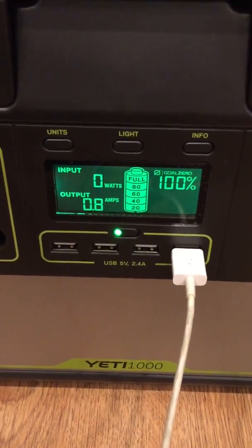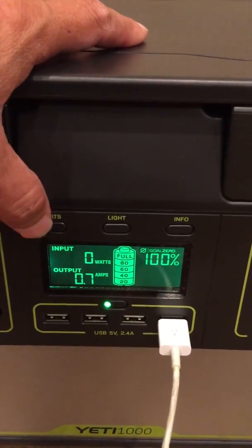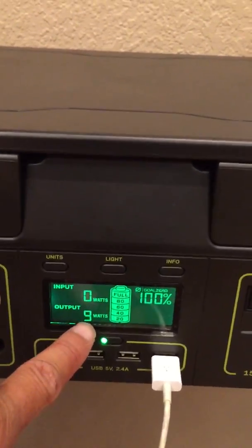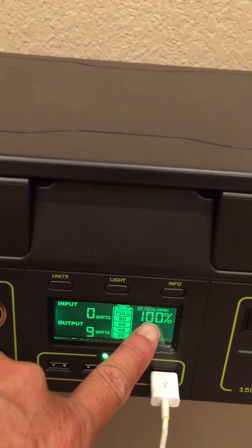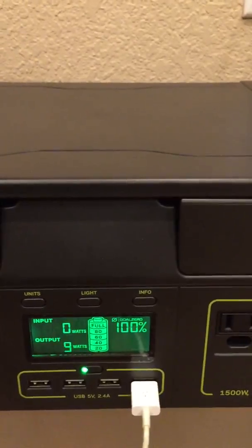It uses 0.8 amps of output. If you press this input/units button here, it changes the output display. It's now showing 9 watts. Since I'm at 100% full, my battery is full, so it's not showing that I'm bringing in anything — it's kind of just sitting here.